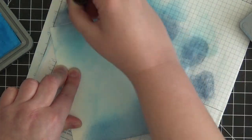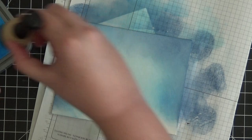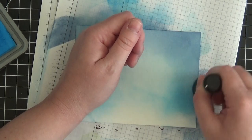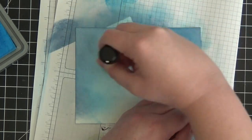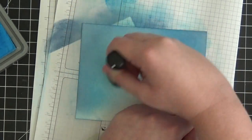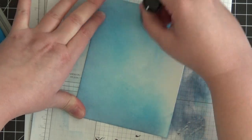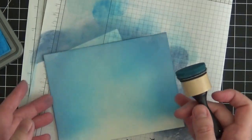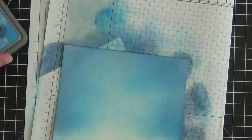Now we've got the darker color with a highlight in the middle. I'm coming back in with Salty Ocean to really blend this out so there's a smooth transition between the dark color and the light. With a very light hand, I blend the Salty Ocean with the Faded Jeans to get a nice transition — just looking for a nice wintry blue sky. The bottom isn't done yet, but that's saving me time and ink since it'll be covered.